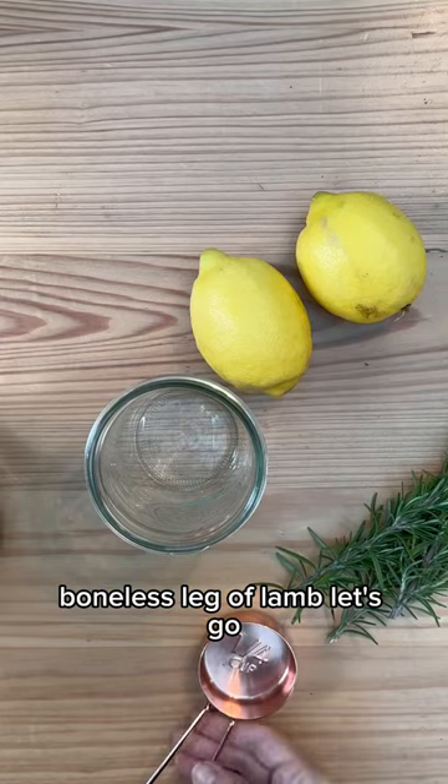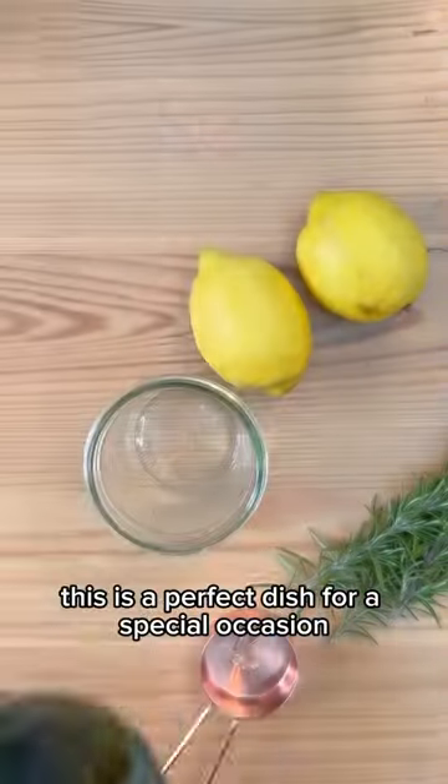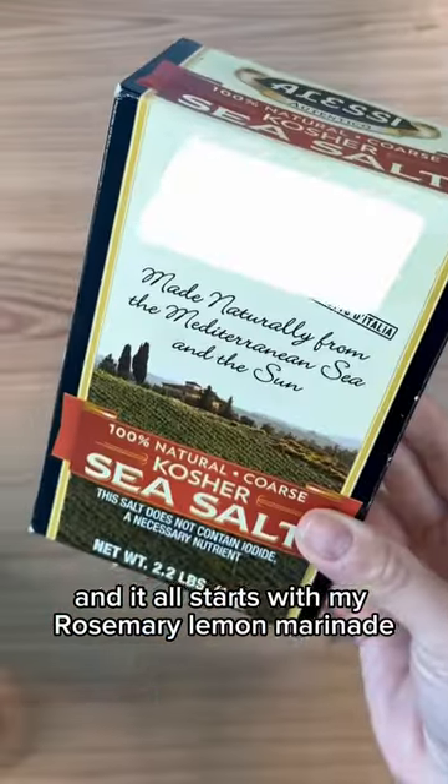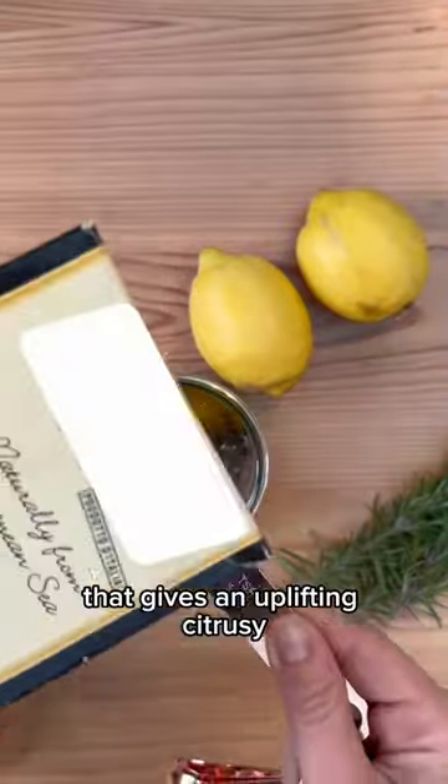Boneless leg of lamb. This is a perfect dish for a special occasion or any day of the week, and it all starts with my rosemary lemon marinade that gives an uplifting citrusy herbaceous note to the lamb.